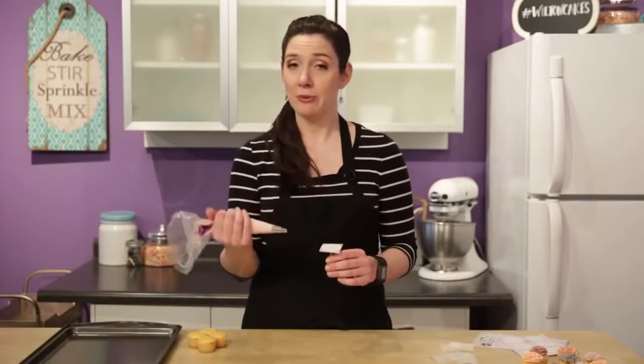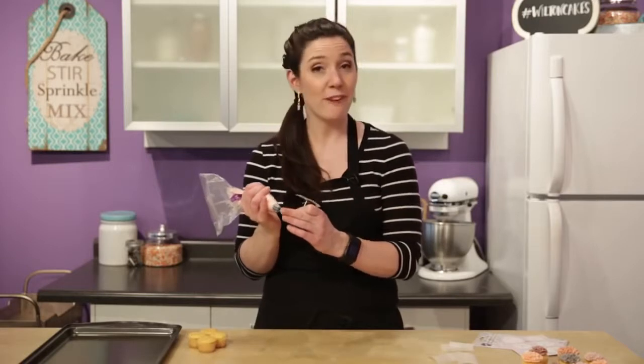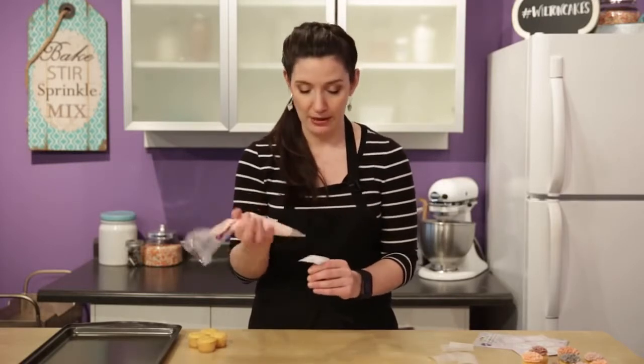Now righties you'll hold the bag at three o'clock and lefties you'll be at nine, but you'll always have the base — the center — the fat part of the tip down and at the center of your piping nail.